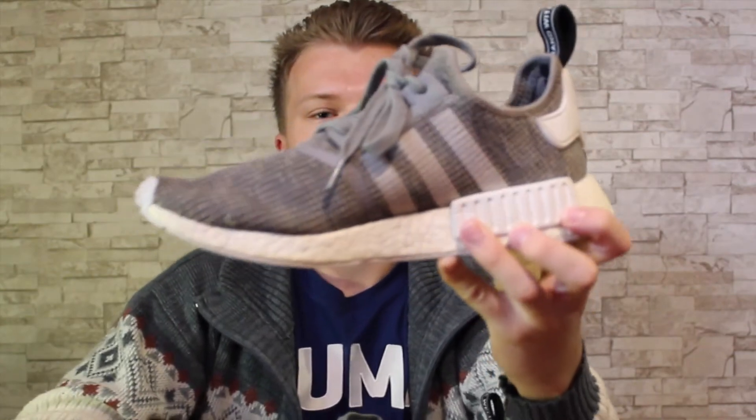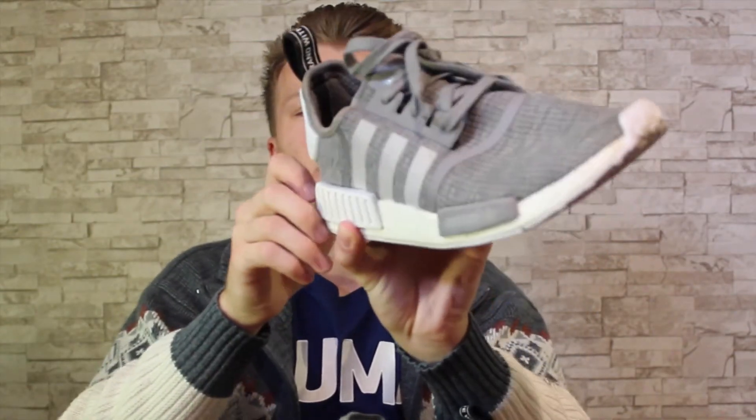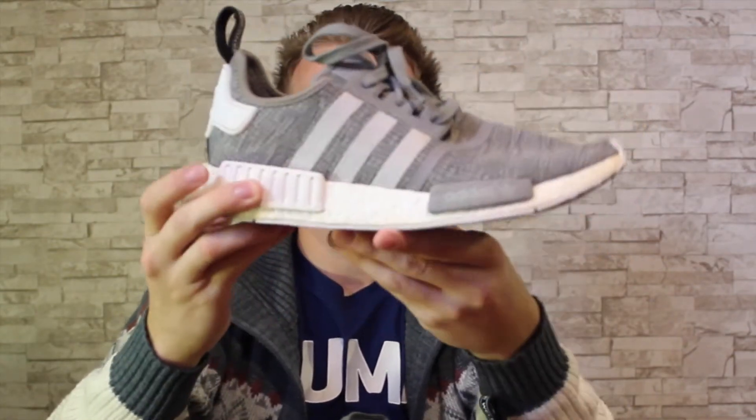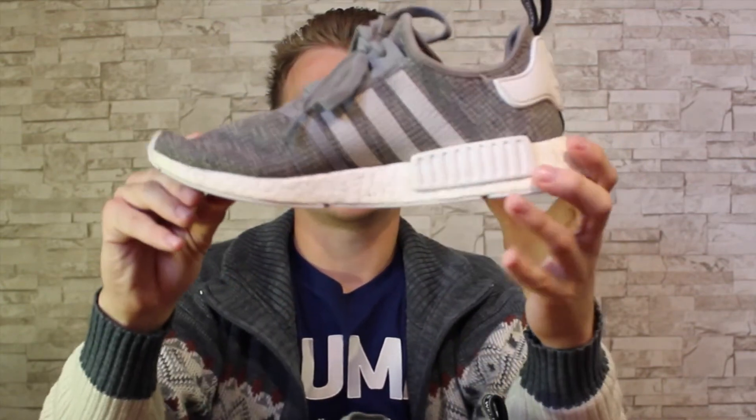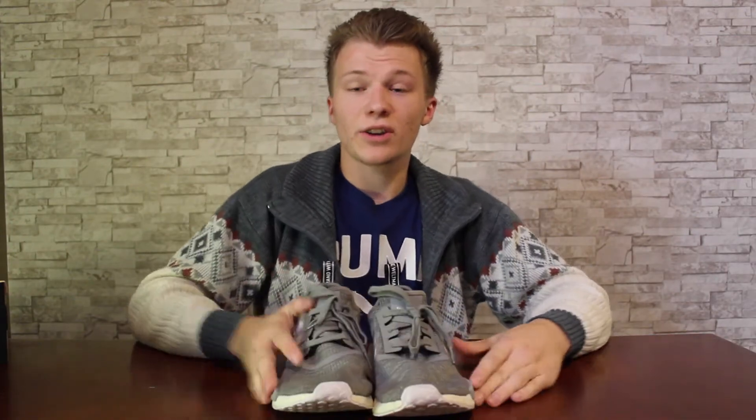Here's a close-up of the shoe — grey, very nice. The inside is black. This shoe is dirty. A huge shoutout to my cousin for hooking me up with these sneakers so that I can review them today for you.